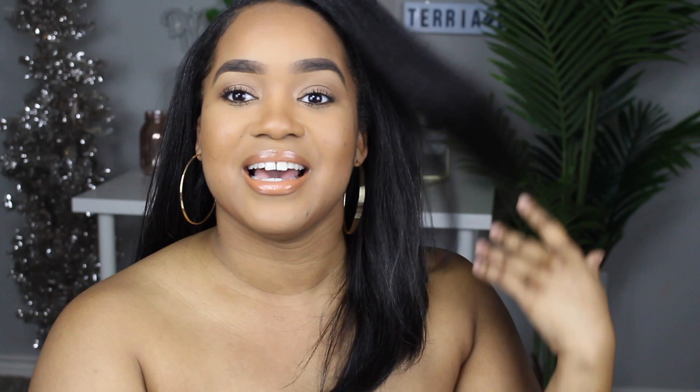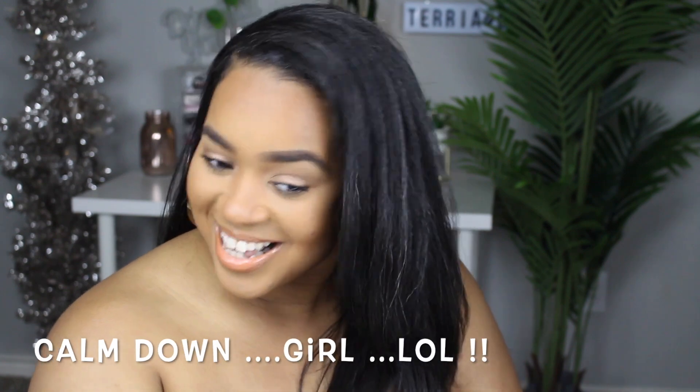I hope you guys like my natural foundation look using the MAC foundation sticks. I really enjoyed using them and loved how creamy they were. I wanted to try to make it look as natural as possible because since I've had to wear a mask a lot, I haven't really been doing my foundation — keeping my face looking as natural as possible is what I've been obsessed with.